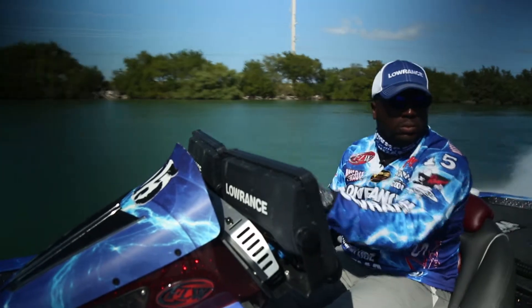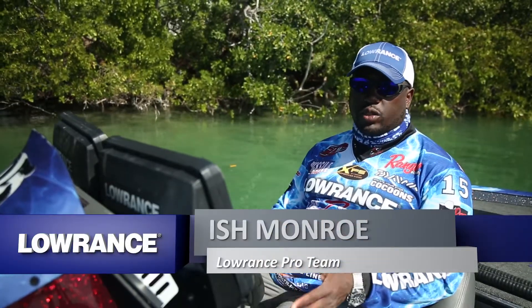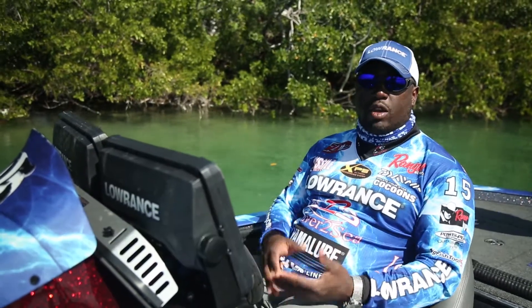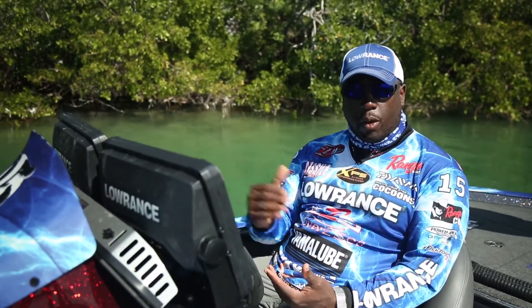Hey, this is Ishmael. I get asked the question, how often do you use Spotlight Scan? Well folks, I use Spotlight Scan a lot, primarily because the transducer's mounted on the front of the trolling motor and that's where I spend most of my time fishing.